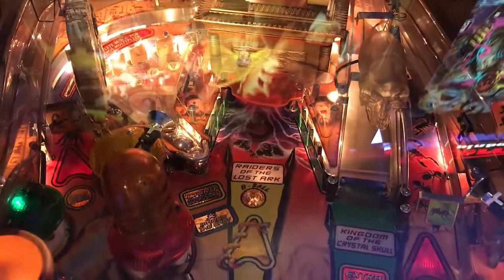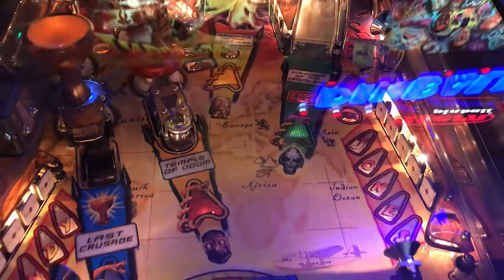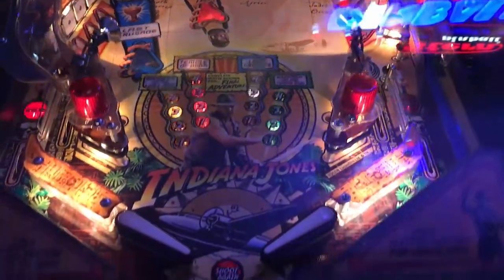You have another captive ball to the right of that area, which shoots the ball into targets to the left of the box there. You also have Raiders of the Lost Ark, which is an area where if you hit the ball up there it could open. Also, you have a magnet that whips it around. Kingdom of the Crystal Skull is a ramp that goes all the way up with habitrails and exits your left inlane. And then you have targets that spell Indiana Jones to the right. So very, very specific kind of table and one that I actually like.